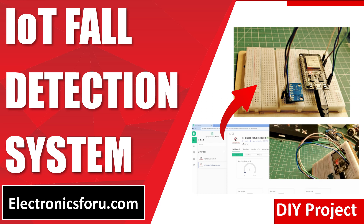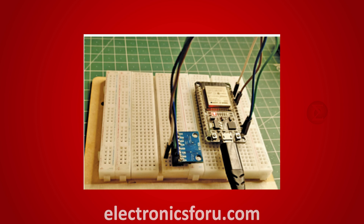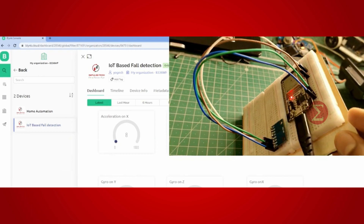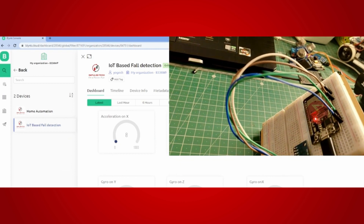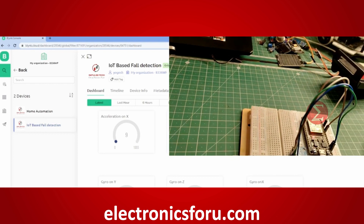Welcome to electronics4u.com's DIY project video. This video is a proof of concept of the DIY project IoT fall detection system, which is published on electronics4u.com. Let us take a look at how it works. You can develop this interesting project by following the simple steps provided in one of the blogs on electronics4u.com.